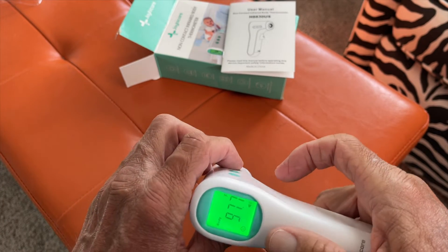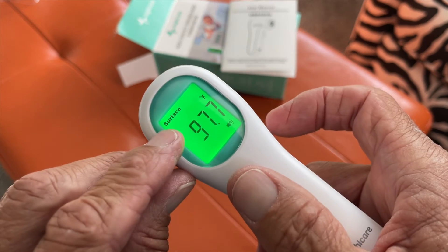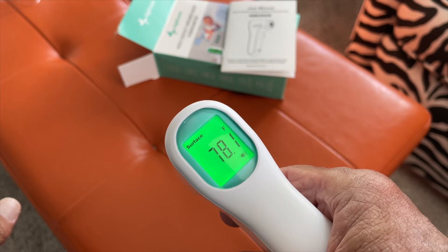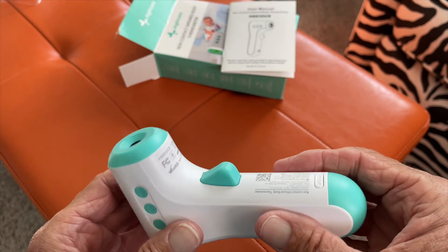Now if I want to change the mode — like if you want to check the surface of something, like your baby formula — you can do this. I'm just going to shoot it at the footrest, and that footrest is at 78 degrees. That's pretty much it, that's how it works.